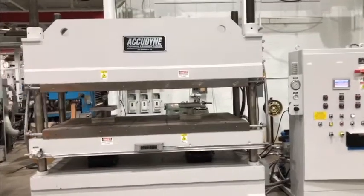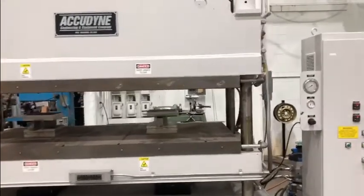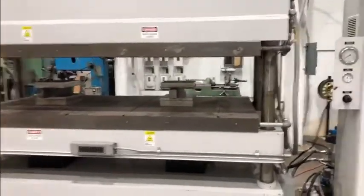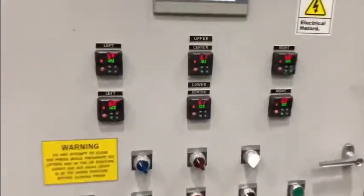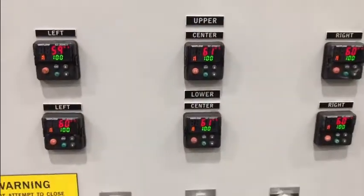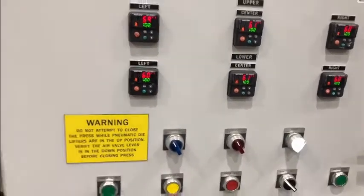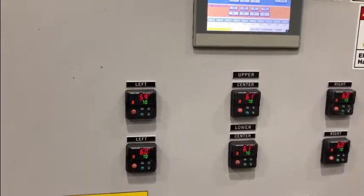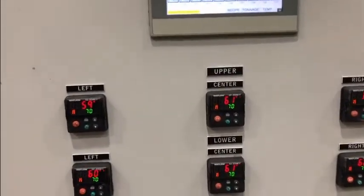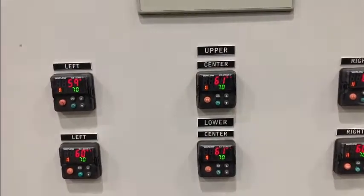200-ton ActiDyne press. I'm going to show you how to turn on the heaters and start heating up. We'll go ahead and turn them on. Right now they are set for about 100 degrees or so.